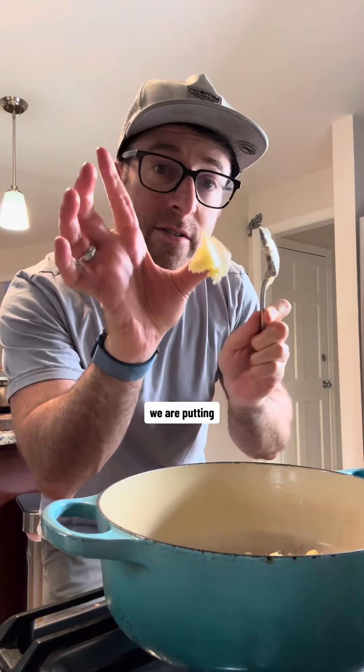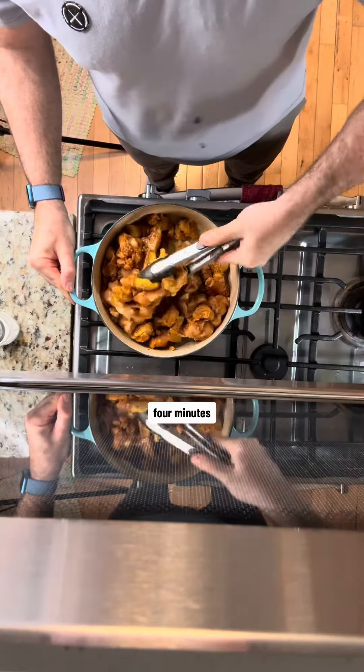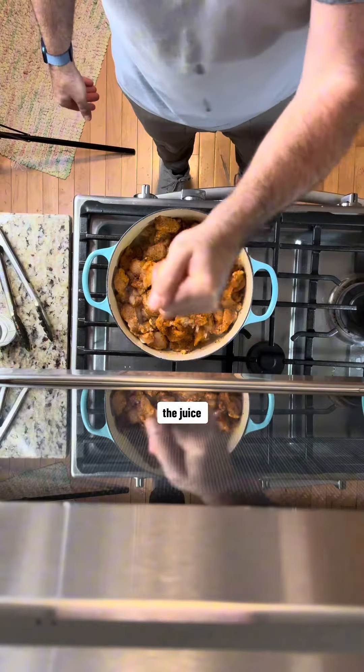We are putting in two tablespoons of ghee, heating up our pan, and adding in our chicken. We're going to cook it for about four minutes and we are adding in the juice of one lemon.